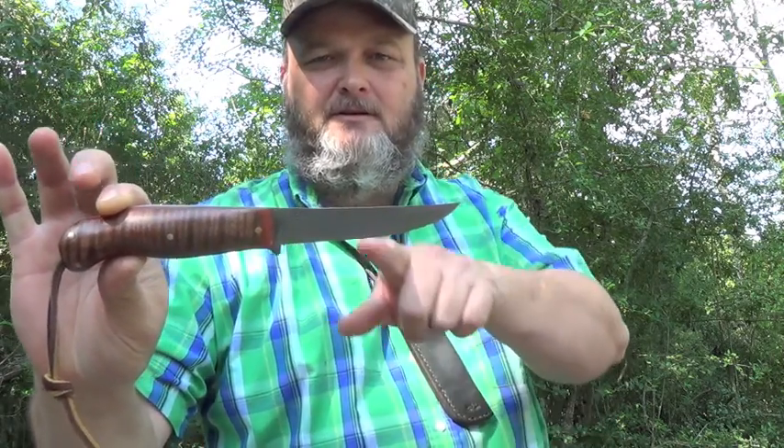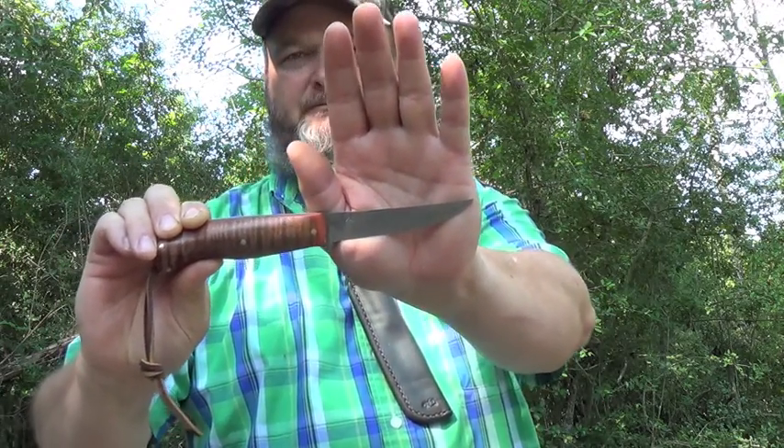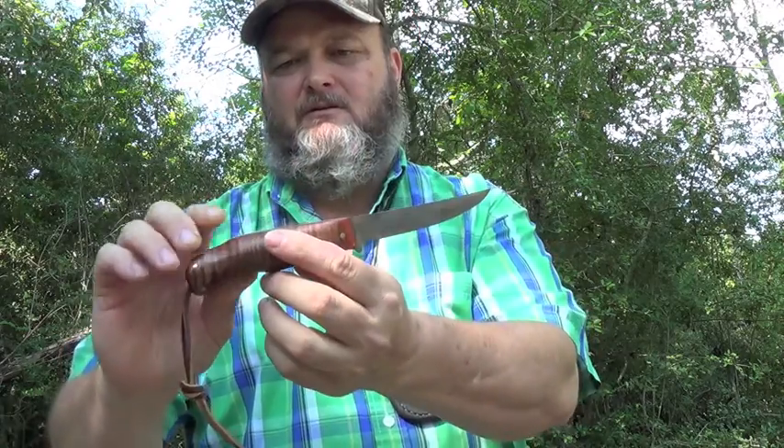Now this is the rat tail skinner. Don't it kind of look like a little rat tail? The blade is a four-inch blade, overall is probably around eight and a half inches somewhere along in there. It's just a very good little upswept skinner.